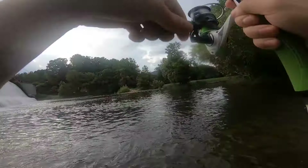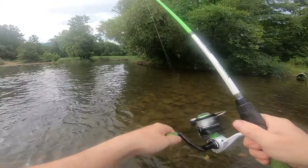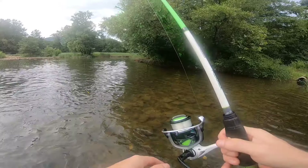Fish on! Oh no, he came off! Oh no, he came off right there. Oh man. I don't know if you guys saw that or not.